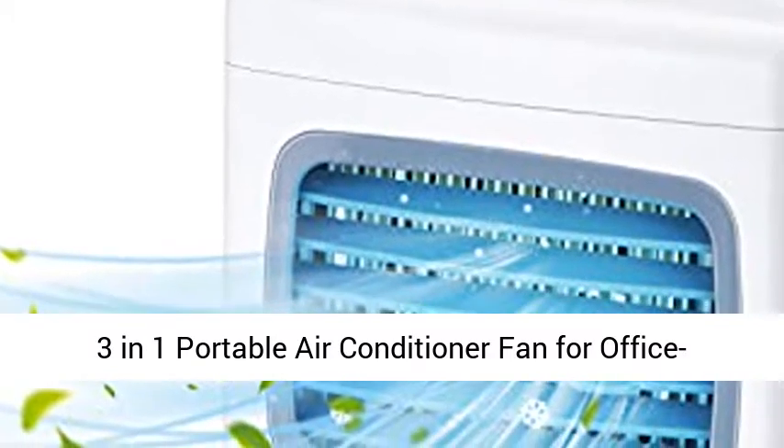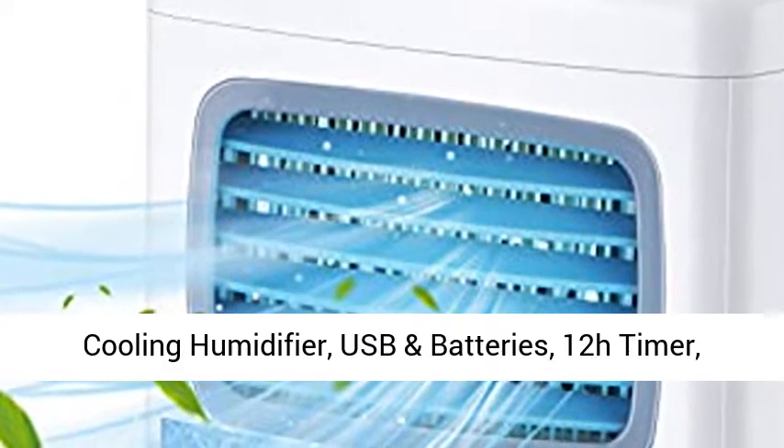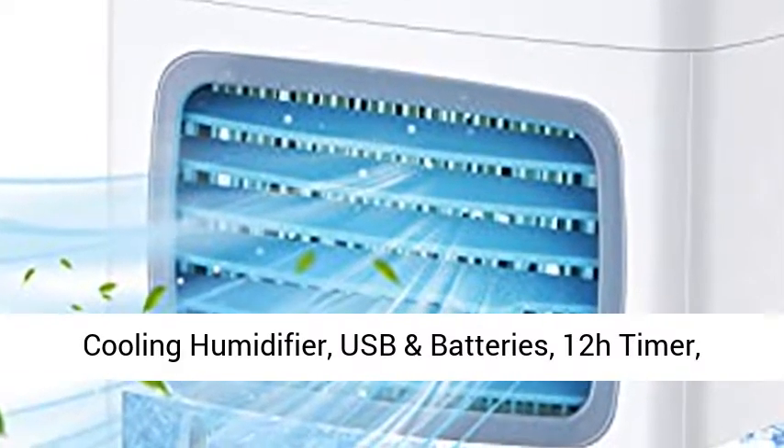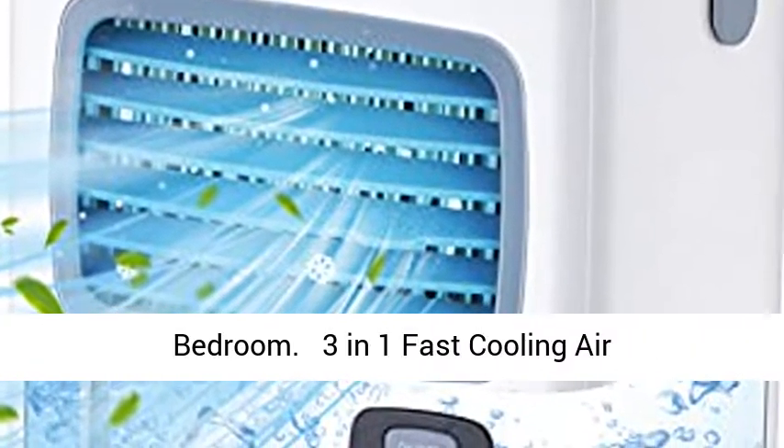3-in-1 Portable Air Conditioner Fan for Office — Personal Mini Quiet Air Cooler, Evaporative Cooling Humidifier, USB and Batteries, 12H Timer, Adjustable Angles with 2 Speeds. Ideal for Home, Room, and Bedroom.